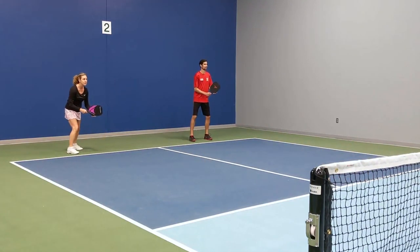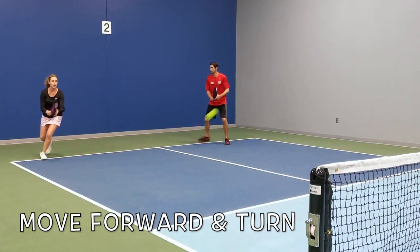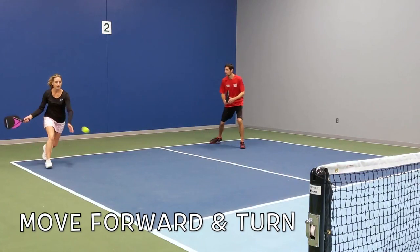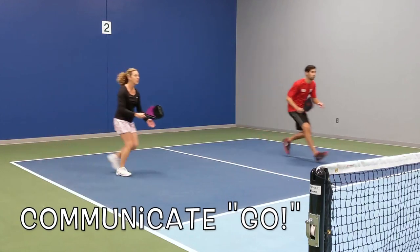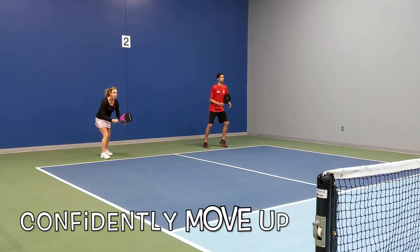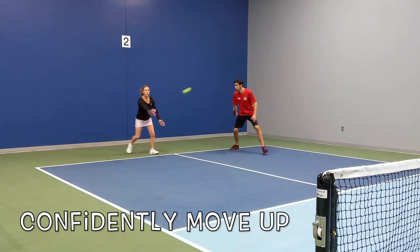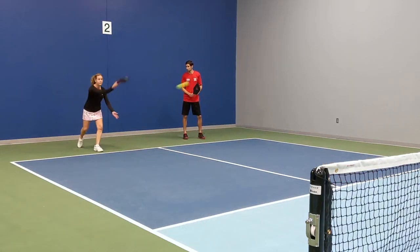On my partner's third shot drop, I move forward, turn, and read the trajectory of the shot. If it looks unattackable, I yell "good" or "go." This allows us to confidently move up together and not wonder what the other person is doing.